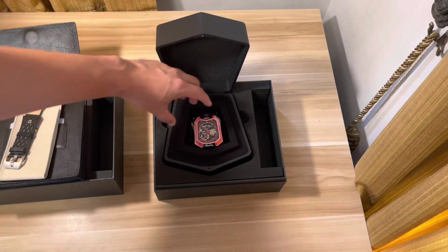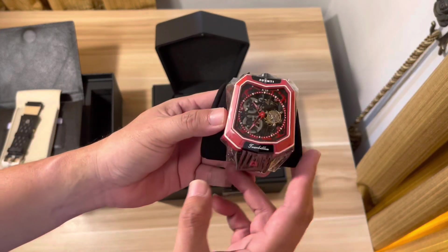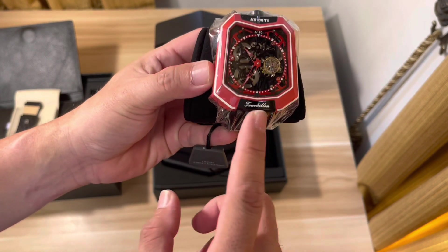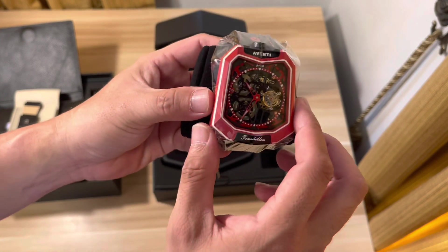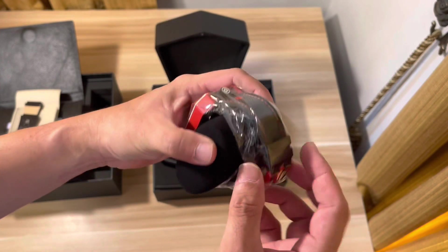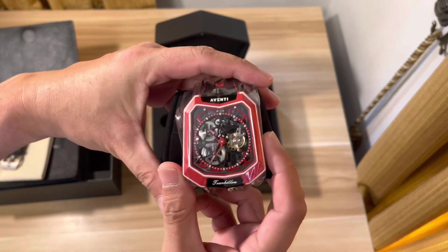Apparently I have the original design from when they started the crowdfunding. The latest design doesn't have the tourbillon anymore, but this one still has the tourbillon name on it. The wrist strap is also still the original design — it doesn't come with the clasp-type design. So this is the Aventi.